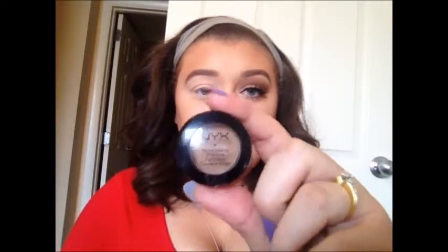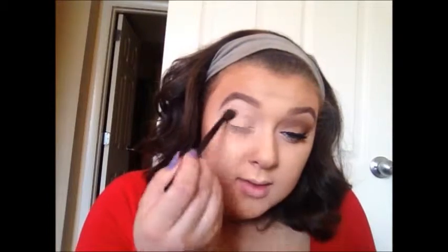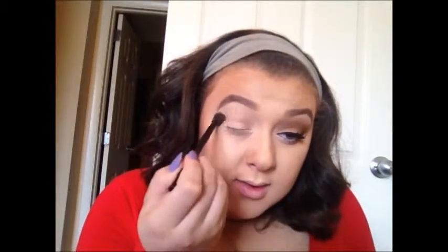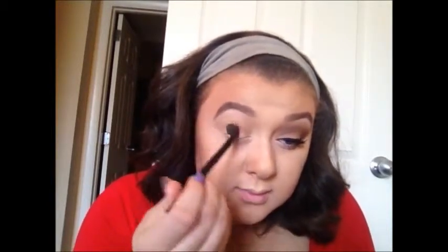Now I'm going to take a fluffy blending brush and take this light neutral brown color by NYX, called Maybellater. I'm going to put that all through my crease, really high up next to my brow bone, and with the excess eyeshadow blend that onto my lid. This is just going to be our transition color.